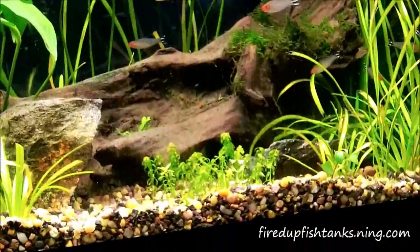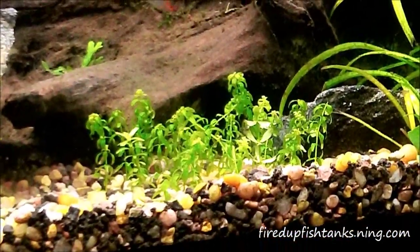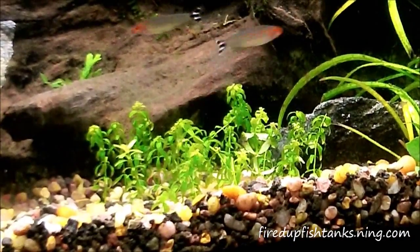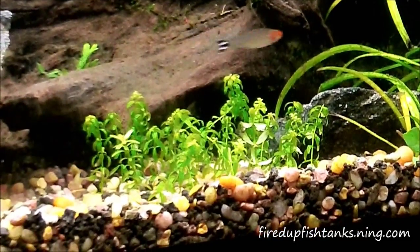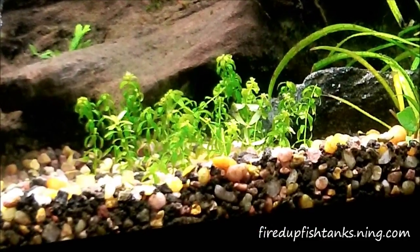I've got some pearl weed clippings I took out of another tank and I'm rolling those guys in here. Even they're melting back a little bit because they're just clippings — they don't have any real roots of their own — so they're definitely going to melt back a bit, but they'll be fine.